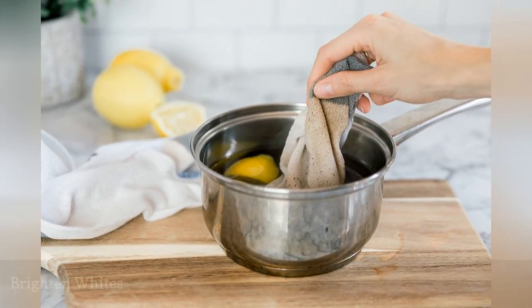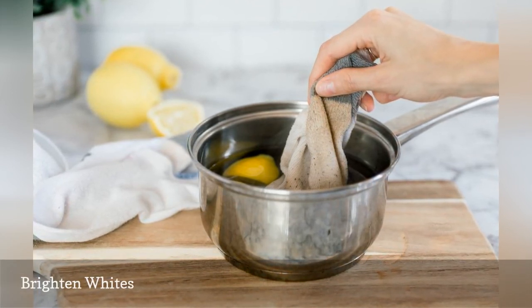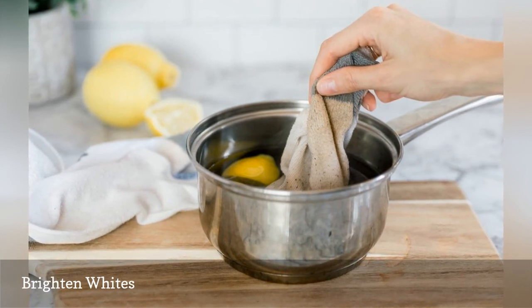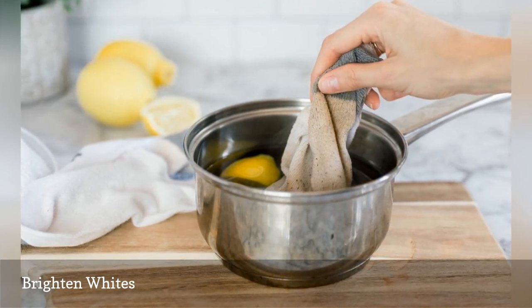Lemon juice is a natural bleaching agent that is much less harsh than chlorine bleach. Add one cup of lemon juice to the wash water when washing white clothes to help keep them bright. For dingy white cotton socks, add lemon slices to a large pot of boiling water, add the socks, and allow them to soak overnight before washing.